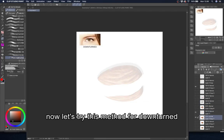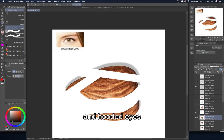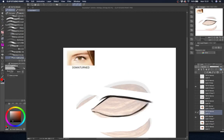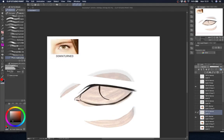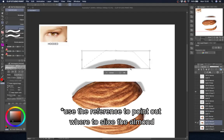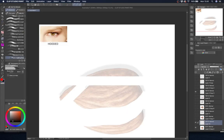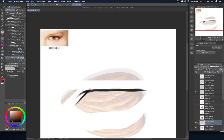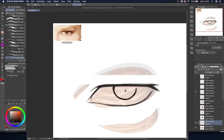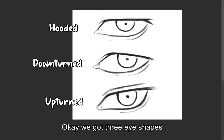Now let's try this method for downturned and hooded eyes. Okay, we got 3 eye shapes. Feel free to try this method for other eye shapes as well.